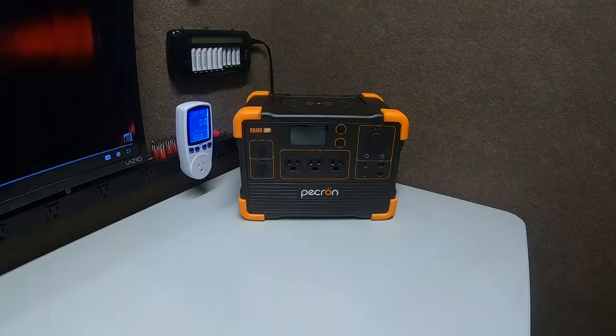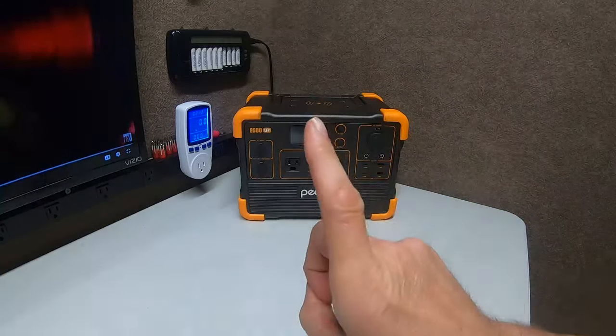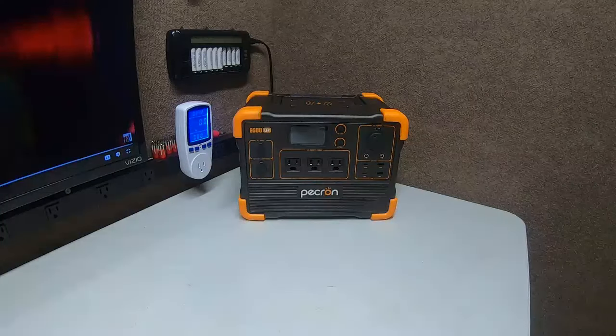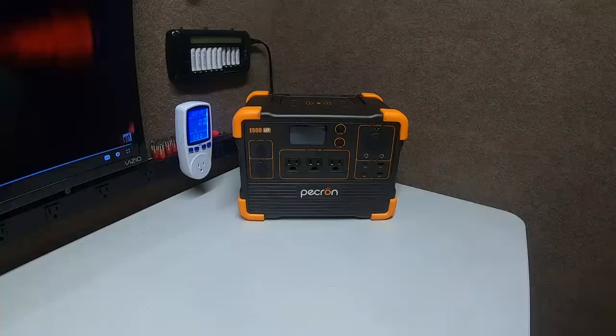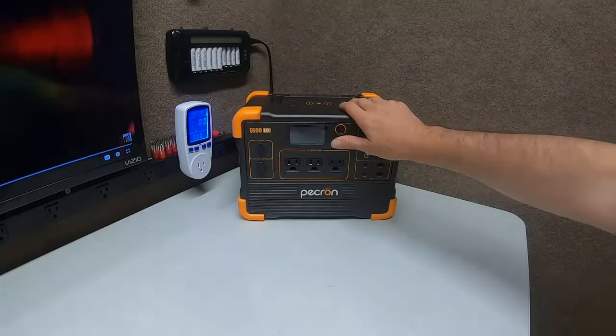Hey guys, Ramblin' Bob here with another update on the Pecron E600 LFP. This has been an awesome little box — I've had no problems with it except one. There's a new problem that just occurred. I was talking to some of the subscribers and they brought to my attention something I should retry, and I retried it and it caused the problem.